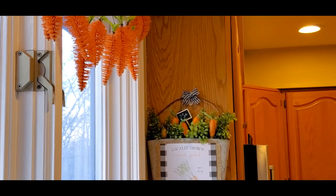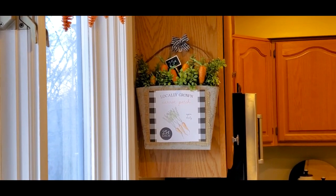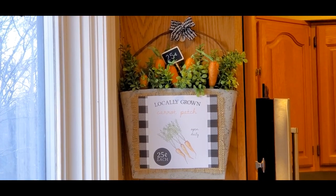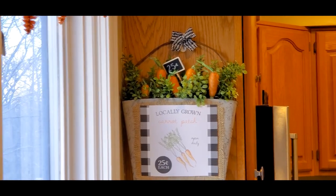And here it is hanging in my kitchen. Let me know down in the comments how you think I did on this ugly duckling challenge. Don't forget to check out the link in my description box. I appreciate you guys watching and I will see you in the next video. Bye.